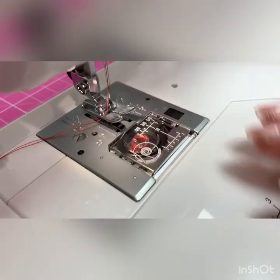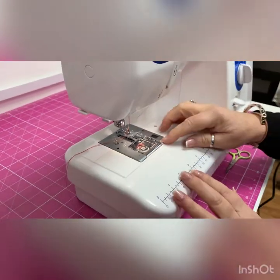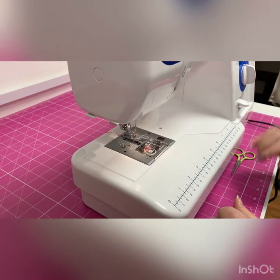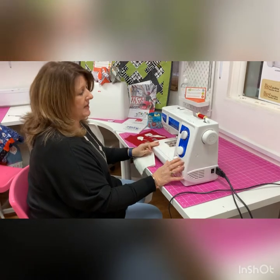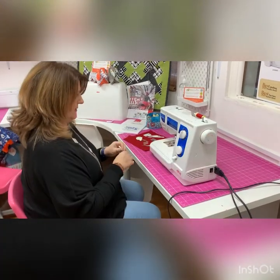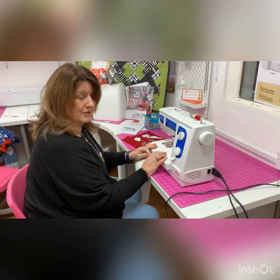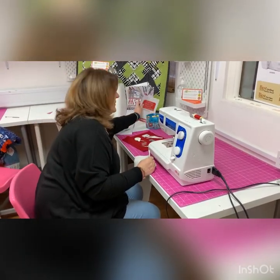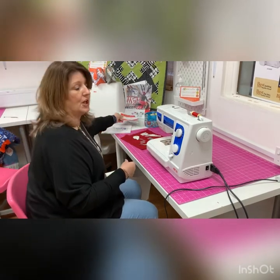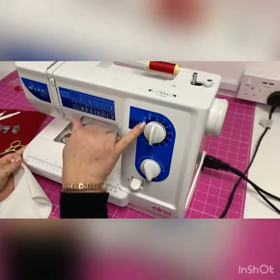I can now put the bobbin cover on. There are beautiful markings on this machine — lots of guides to help you with your seam allowances, whether in five-eighths of an inch or centimetres. With both threads out at twelve o'clock, we're ready to sew. A lovely thing about this machine is it also comes with a hard cover to keep it pristine. Every Janome foot fits onto the Elna, so we've got a huge selection of sewing machine feet and accessories available.